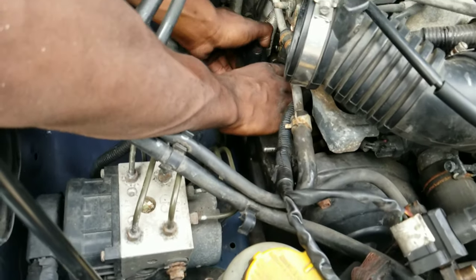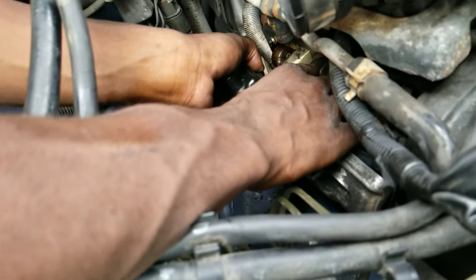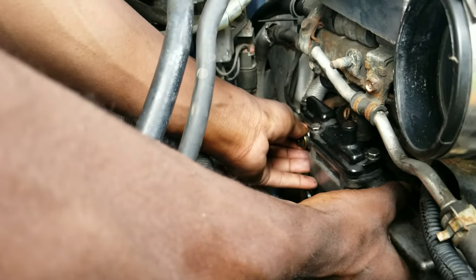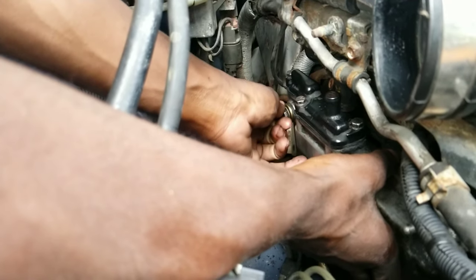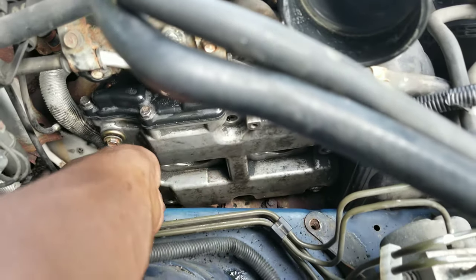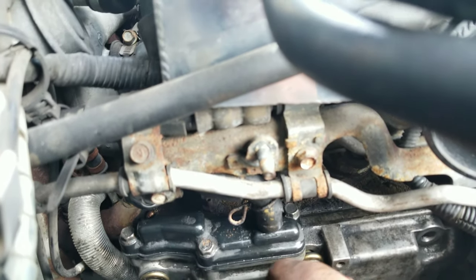Putting this back on was not as hard as I thought it was gonna be — it was just slightly annoying because of this little hose right there. It doesn't give you any leeway to move it at all; it's kind of like a hard line.